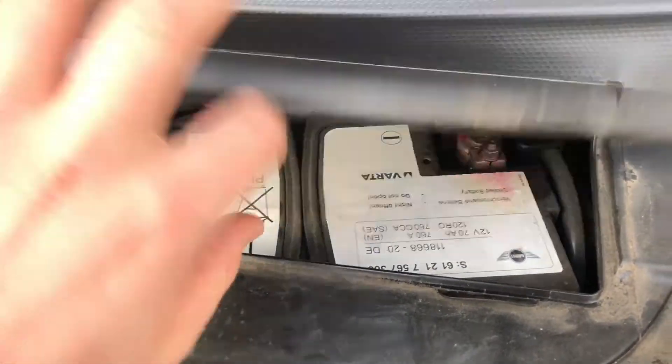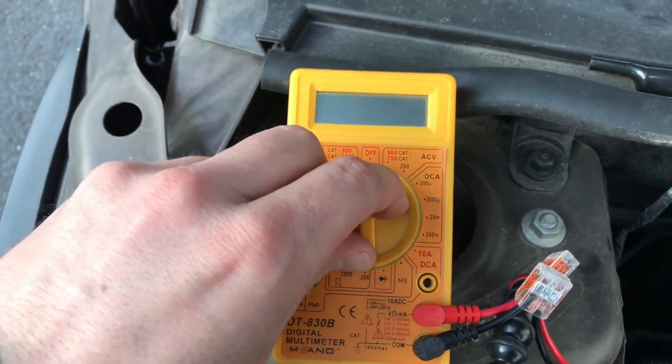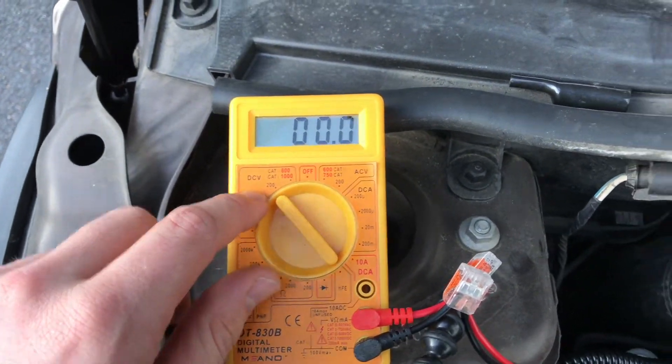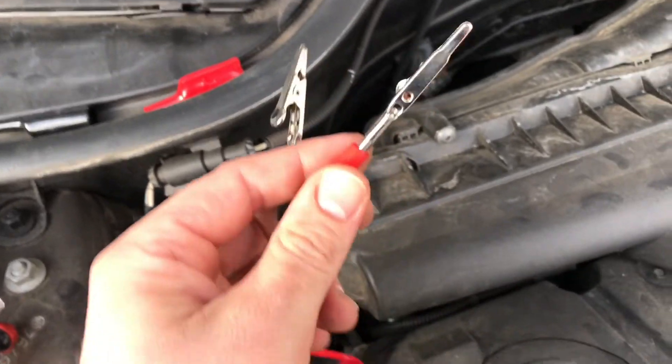There it is on the left side. As you can see, this is the plus pole and on the right side there is the minus pole. Now switch your multimeter to DCV M200.